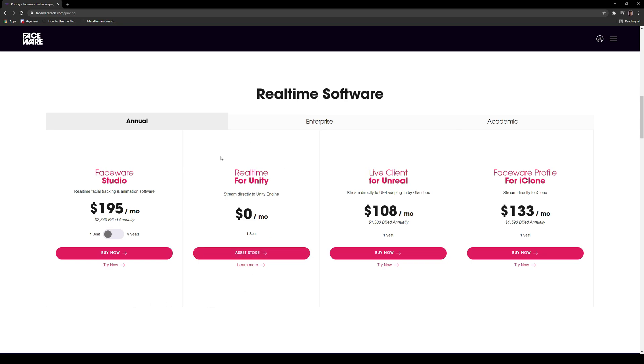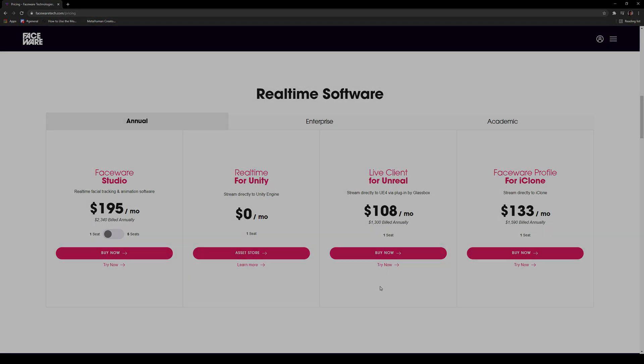Now what's cool is if you are doing Unity stuff it is free — stream directly to Unity Engine and you'll only be paying this price. And if you're streaming it to iClone you have this price. I would try it for free. I think it's absolutely useful, but for now it is out of my budget, so maybe in the future I'll be able to purchase this, but as of right now I'm probably going to revert back to my Live Link Face app.